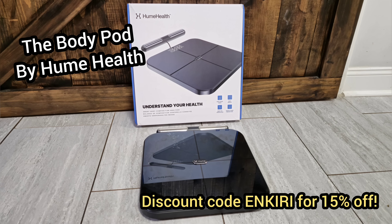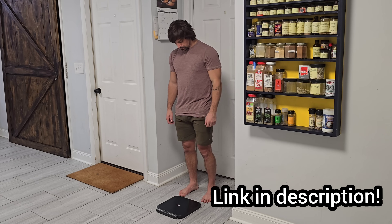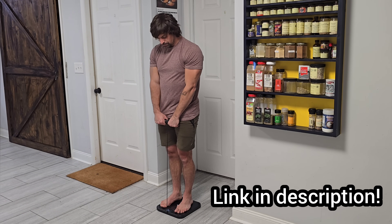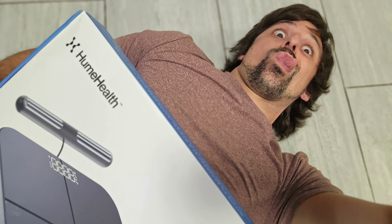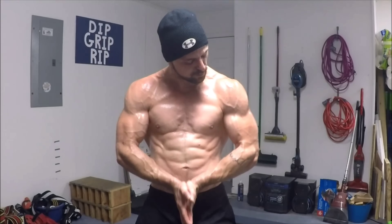I just want to take a quick minute to thank Hume Health for sponsoring today's video. This is the Body Pod by Hume Health, a highly advanced health tracking scale that uses a patented bioelectrical impedance frequency that the makers claim has a 97% correlation with DEXA scans, making it perhaps the ultimate readily accessible tool for accurate body analysis — kind of like an in-body scan that you can do from the comfort of your own home, literally anytime you want.